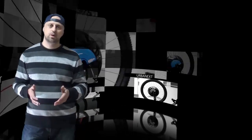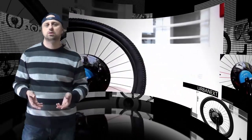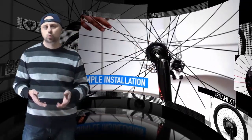Hi there! Urbanks is an electric e-bike wheel that can be swapped with your current front wheel, allowing you to convert your bike to an electric bike in seconds.